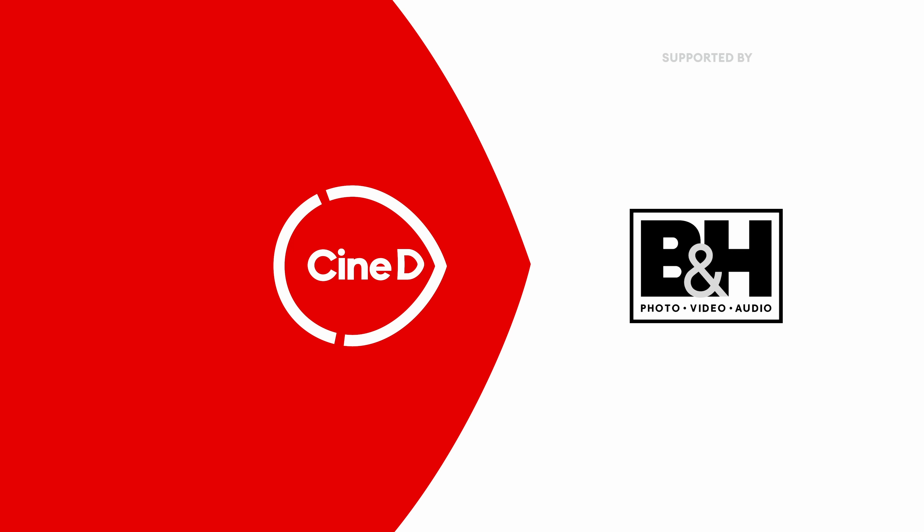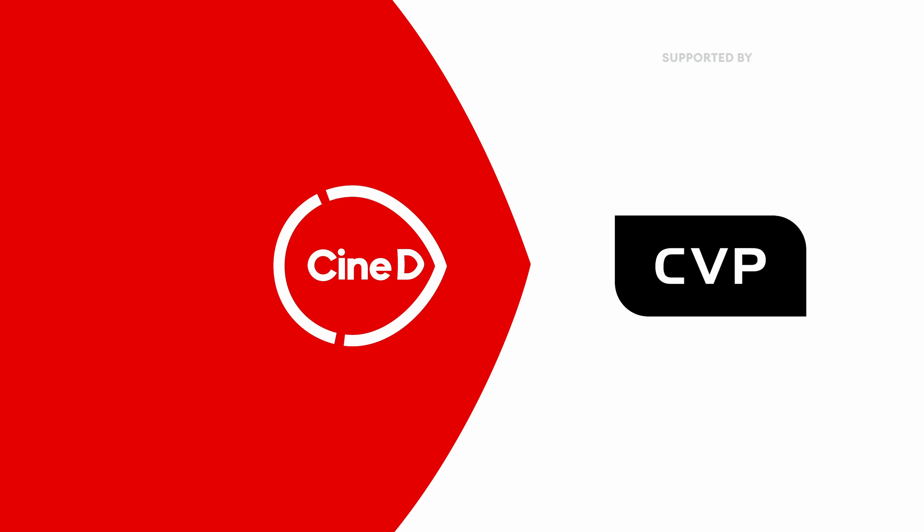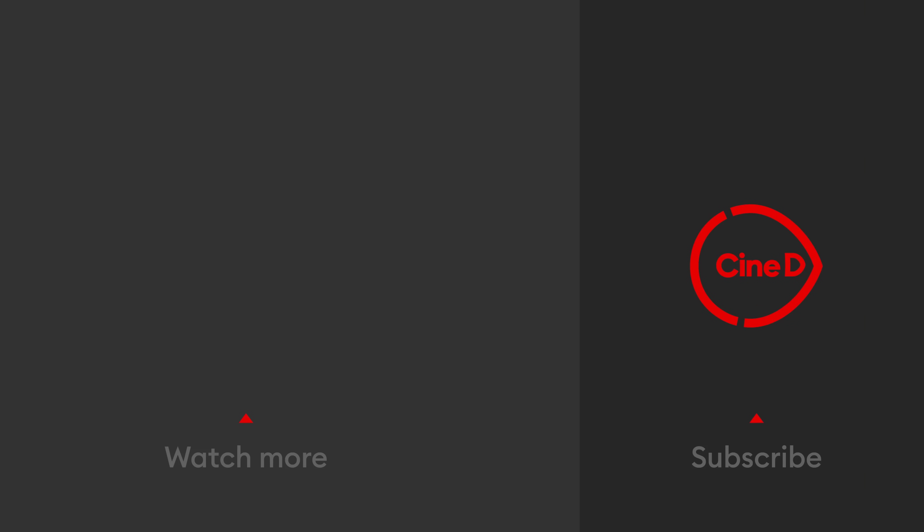Check CineD.com and our YouTube channel for all the other videos we've been doing here at the Blackmagic Design booth — about the Ursa Cine 12K, 17K, the Viewfinder, DaVinci Resolve, and a lot more. It's either already up or coming soon, plus a lot more videos from NAB 2024 in general. Thanks for watching — see you next time.